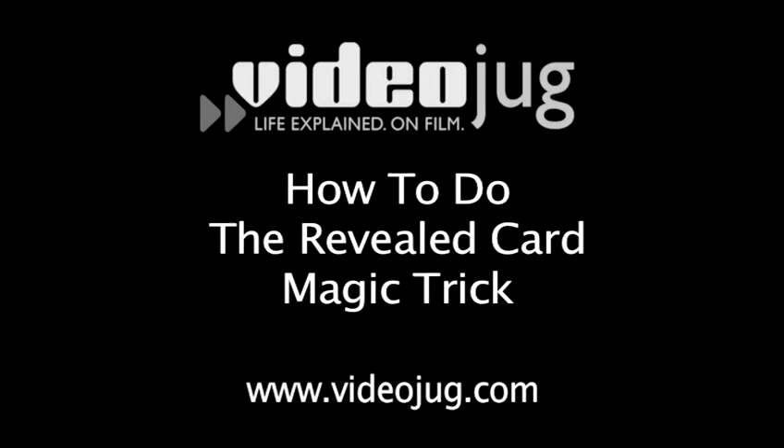How to do the revealed card magic trick. Hello and welcome to VideoJug. It's Nick Reed and his magic cards.